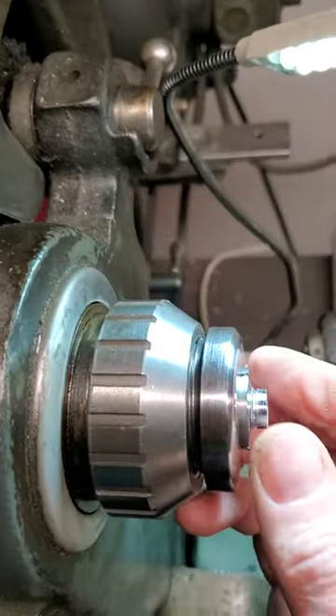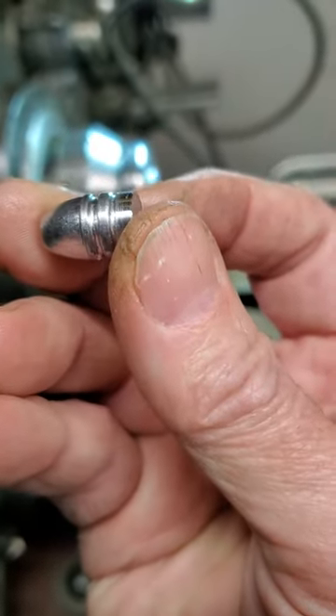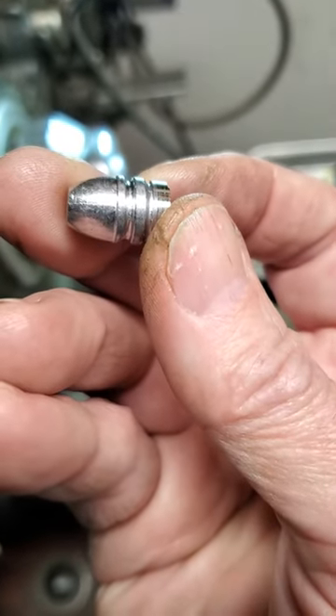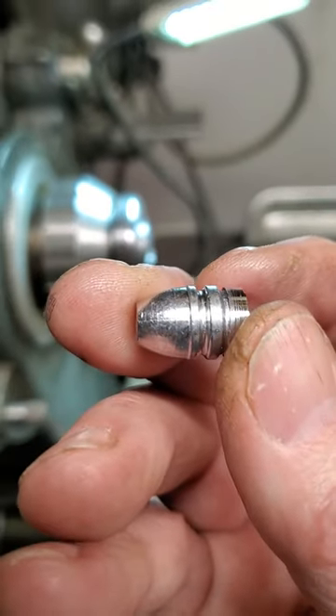Alright, that's all it takes. Really quick and easy, and hopefully you can see this. Now you can see I've got a heel bullet, and these shoot really well. Just a quick and dirty video, just wanted to show you that.